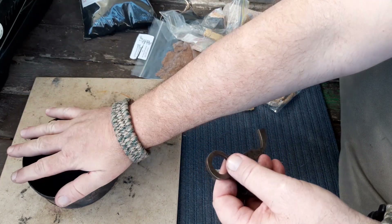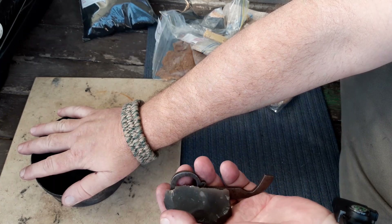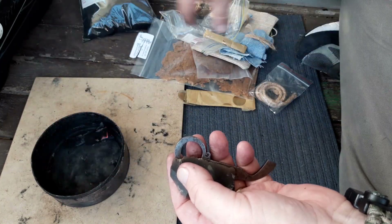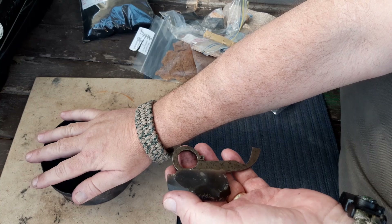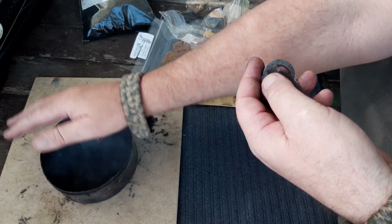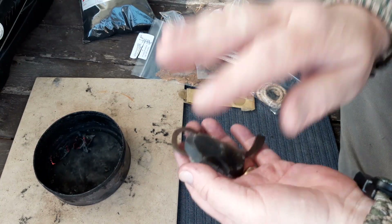I just wanted to show you my latest striker and the successful strikes on that, and what Mark's been giving me. I'll link all this stuff in the description bar — where I buy it from, from Beaver Bushcraft. Thanks for watching.